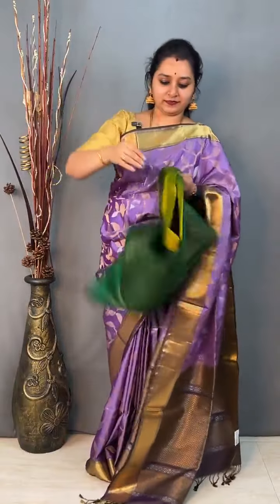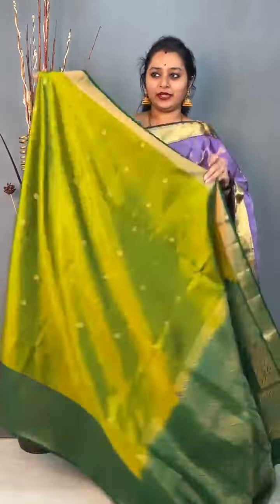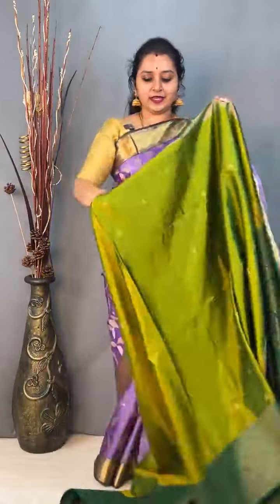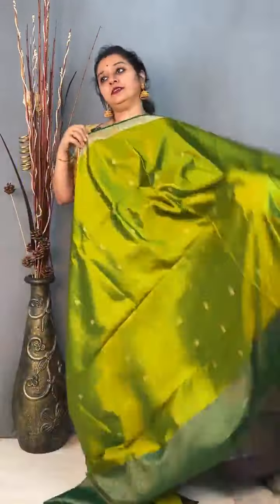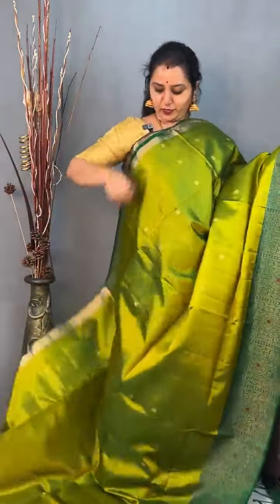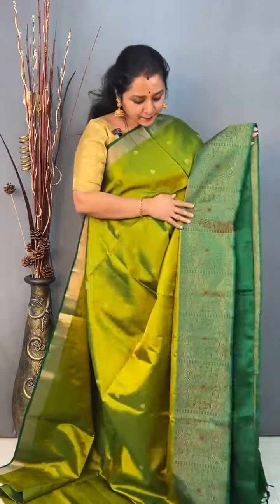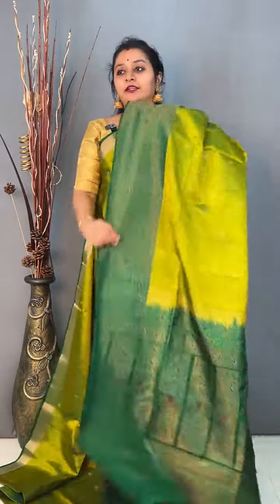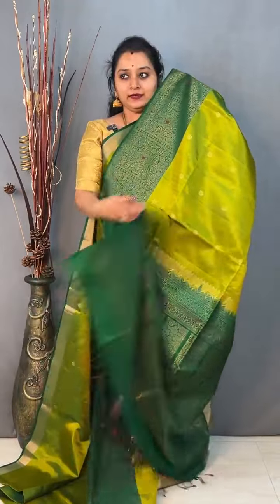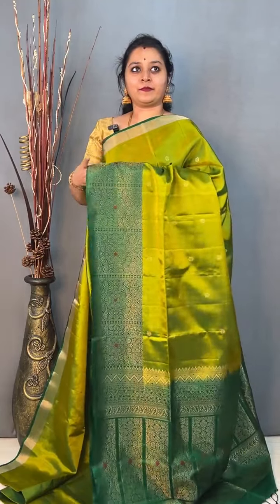Moving on to saree number 5, priced at 9,999. This is a light green with a dark green — a very unique colour — with a turning border. In the lower half there is a beautiful bottle green border, a floral border with tiny bhutas done on the whole of the body. A rich pallu in green and a nice plain bottle green colour blouse. Priced at 9,999.